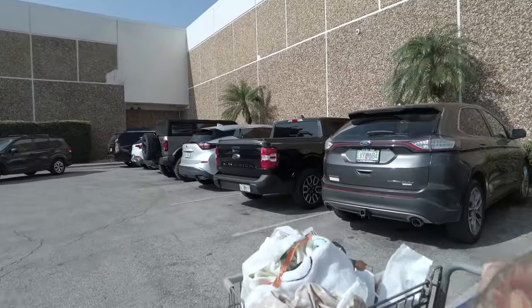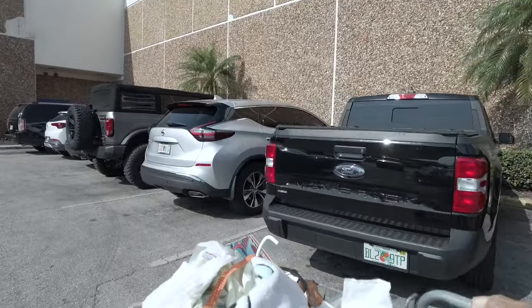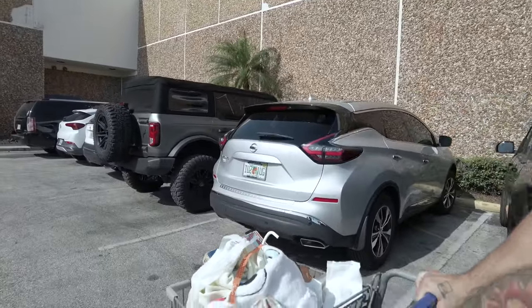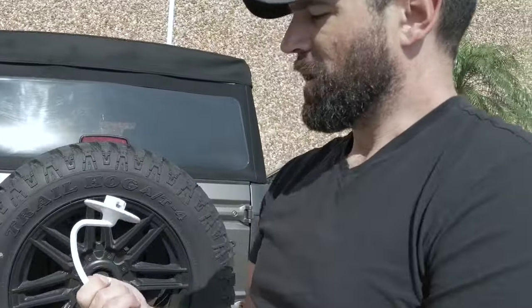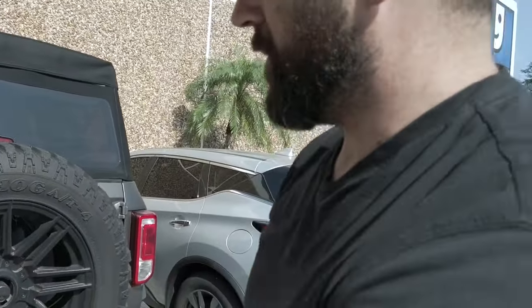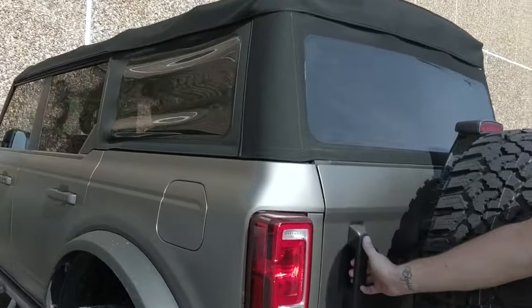Kind of slim pickings today, but we got a few things — nothing that I'm super excited about. You got your dough hook for your KitchenAid. I didn't want to buy one on Amazon, so I got one — just had to have patience for a year.